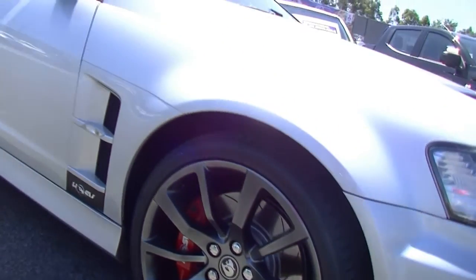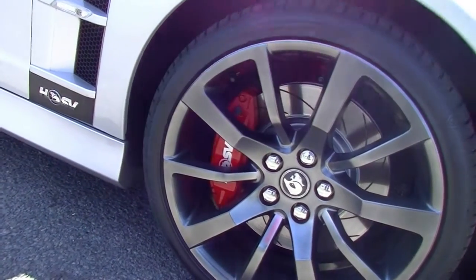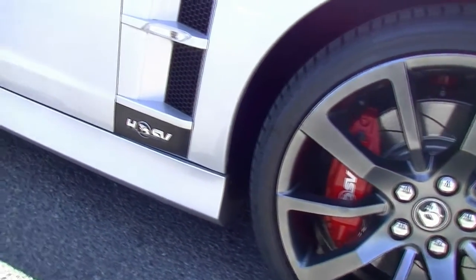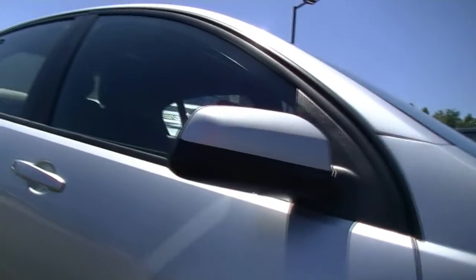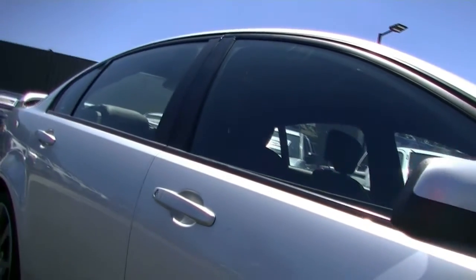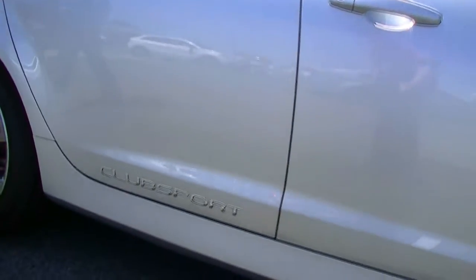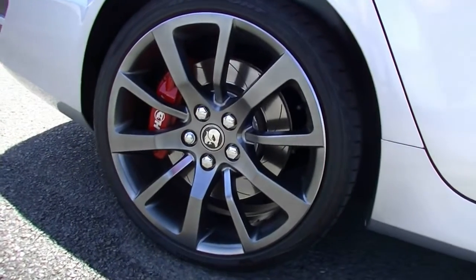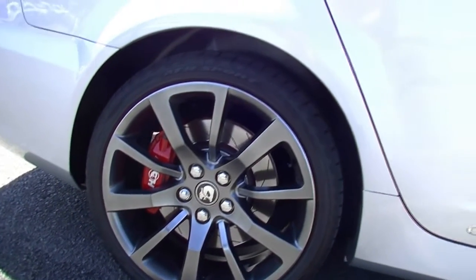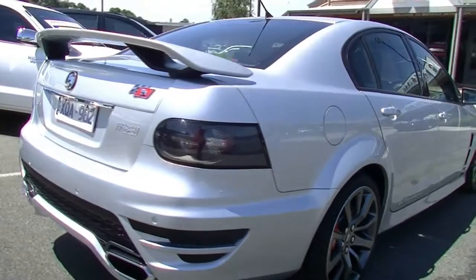Distinctive red Brembo brake calipers. HSV badging in our front guard with the venting and the indicator in our guard. Colour-coded exterior mirrors and door handles. Look at the presentation of the car as we come down the driver's side. The Club Sport badging on our right-hand rear door, and not a scratch to be found on this car. Same with the right-hand rear alloy wheel — presents as new. The tyres are basically as new, probably 80 to 85% tread.